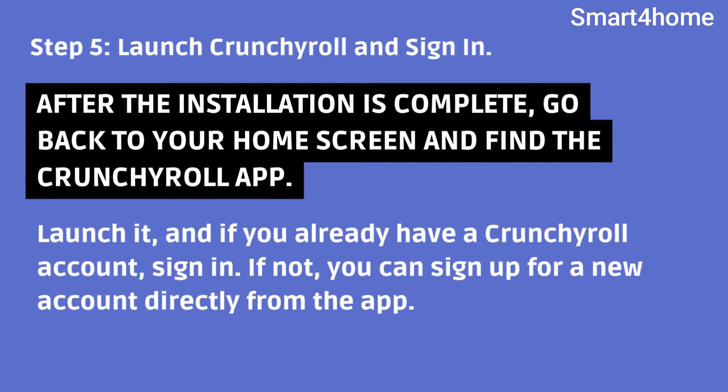Step 5: Launch Crunchyroll and sign in. After the installation is complete, go back to your home screen and find the Crunchyroll app. Launch it. And if you already have a Crunchyroll account, sign in. If not, you can sign up for a new account directly from the app.